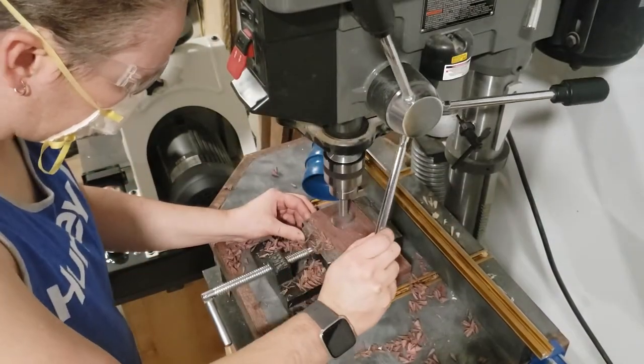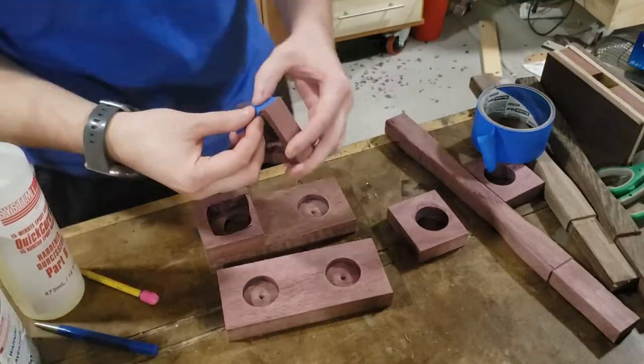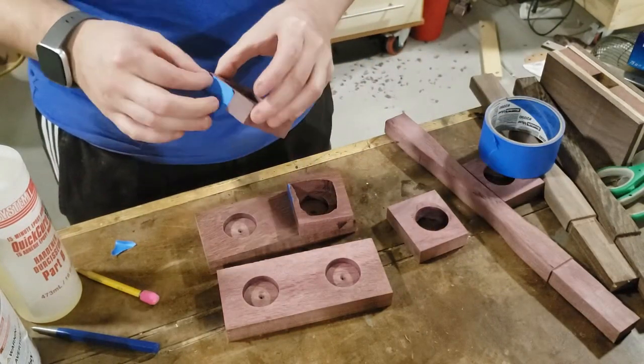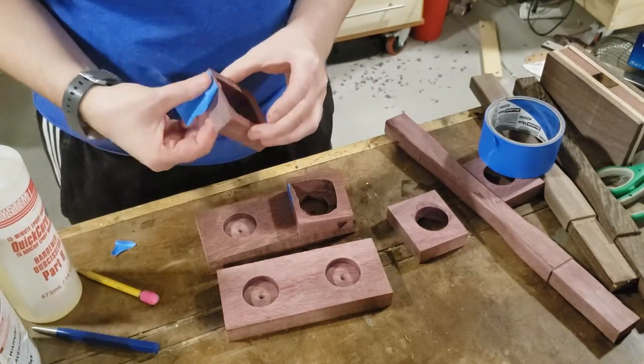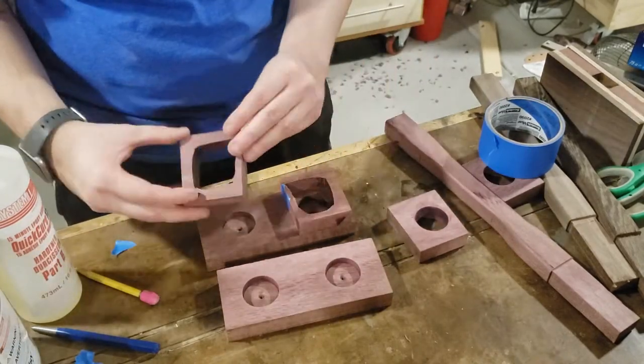I'm using a one and three-eighths inch bit and going approximately three-eighths of an inch deep. I'm taping off my entry and exit point from the band saw so that when I fill this with epoxy, none of that epoxy leaks into the center where the handle is going to be.